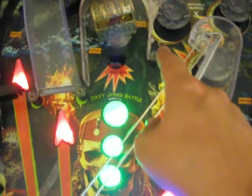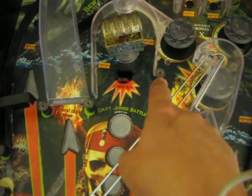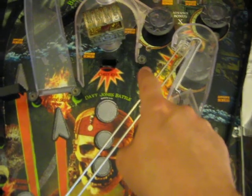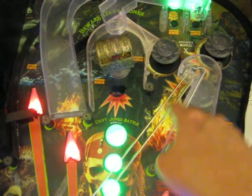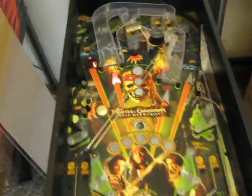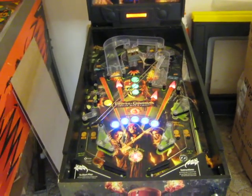I also stripped down the posts — there are usually three posts right here, and I brought it down to just one, because I couldn't quite figure out what those other two posts were doing besides taking up space and making it harder to make shots up here. So I took those out. That's my part one video of my modifications. Thank you.